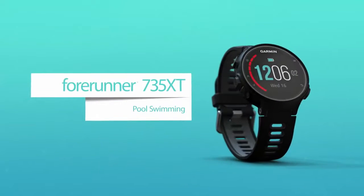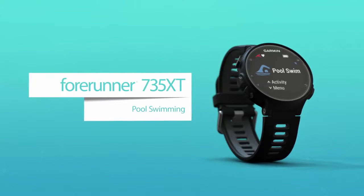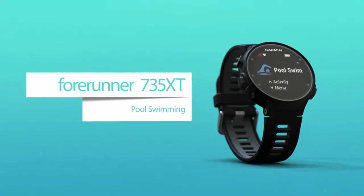The Forerunner 735 XT is a great tool for swim training. If you're swimming in a pool rather than open water, make sure you use the Pool Swim Sport Profile.